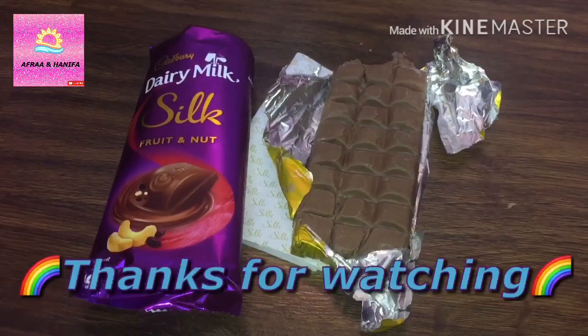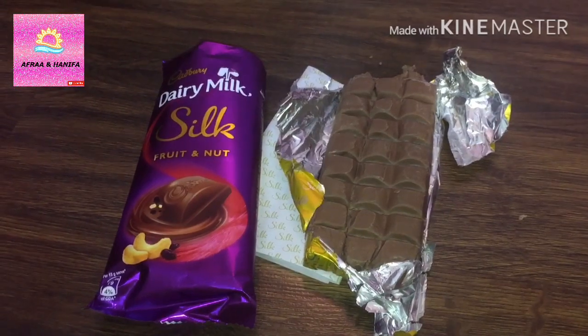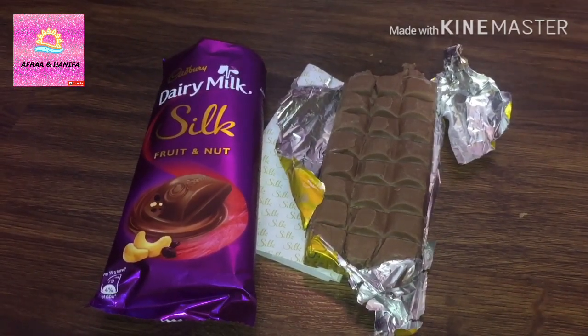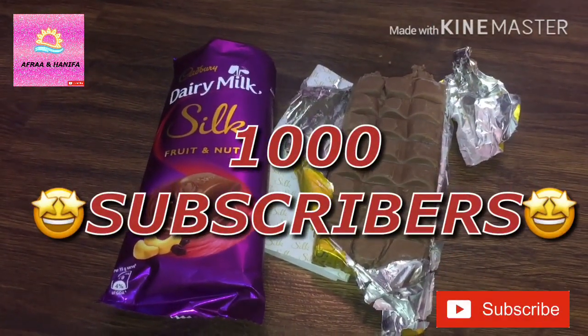Thanks for watching. Please like and subscribe. And if you have ever tasted Dairy Milk Silk Fruit and Nut, don't forget to comment down below and share with your friends and family. Our goal is to reach 1000 subscribers. Bye.